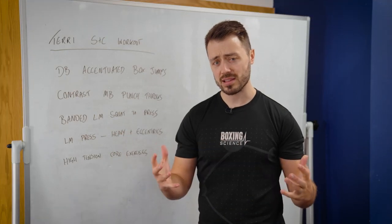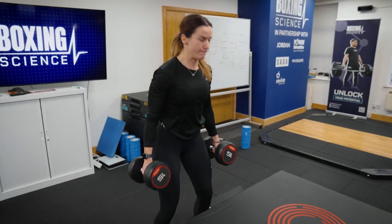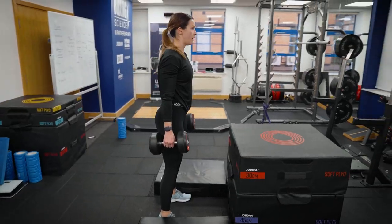We kick things off with our extended warm-up where we pair up plyometrics with punch-specific exercises. Starting off with the main plyometric movement is a dumbbell accentuated box jump.